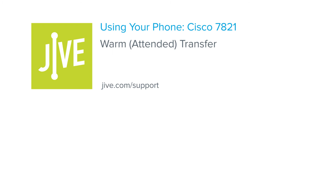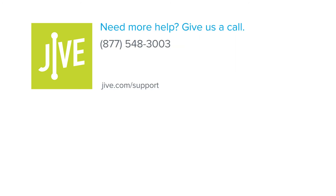That concludes the process for performing a warm or attended transfer on a Cisco 7821 phone. If you have additional questions, please read our online documentation or contact our support team who would be glad to assist you.